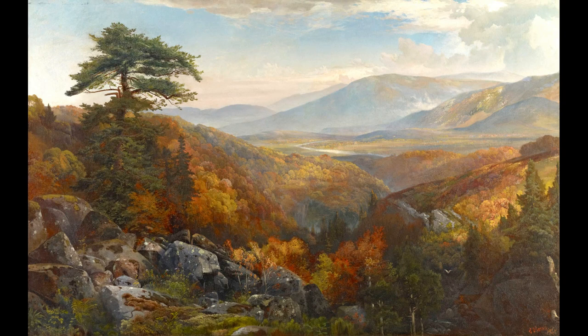Looking at artwork can be a bit overwhelming. There's so much to take in that sometimes we walk away confused and dissatisfied. Luckily, an educator and art critic named Edmund Feldman created a simple yet effective four-step process for exploring artwork called the Art Critique. This four-part video series will tackle each step individually. The steps are as follows: describe, analyze, interpret, and decide.